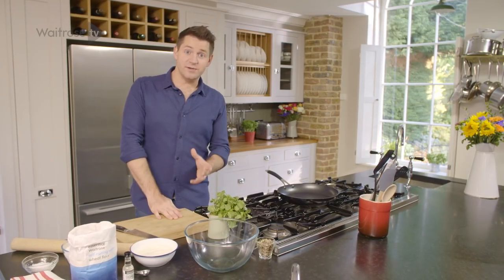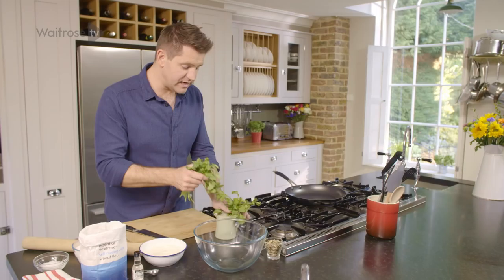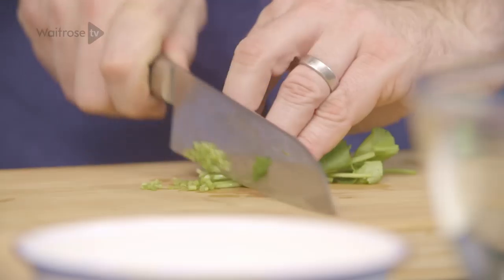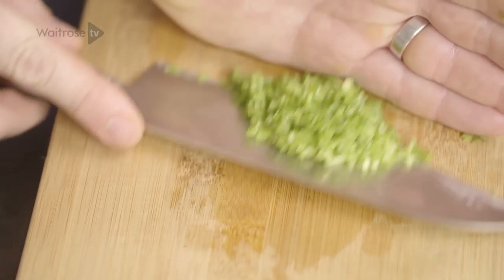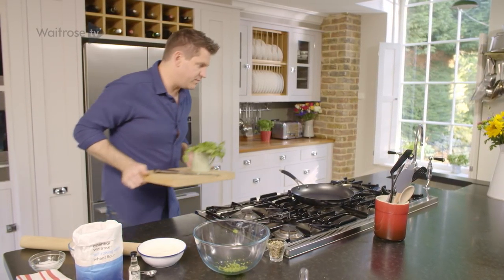When the squash is nearly ready, it's time to crack on with the flatbreads. I'm going to start off with some coriander — I'm going to save the leaves for later as a garnish, but I just want the stems, just really finely chopped. This adds an extra layer of freshness to the flatbreads. So into the bowl — let me move this out of the way to give you plenty of room for making flatbreads.